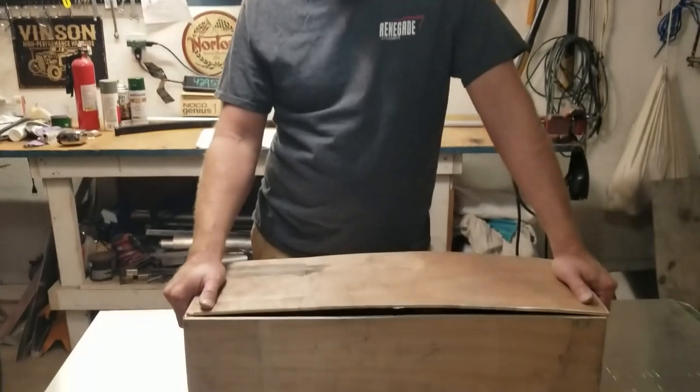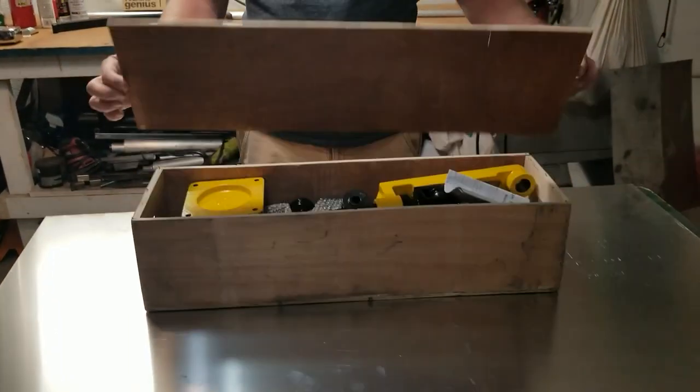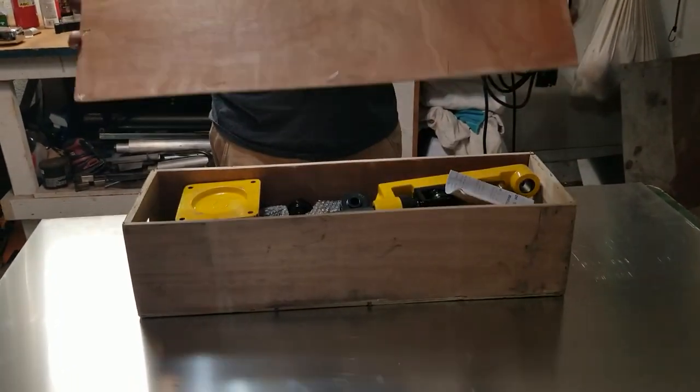Hey guys, welcome back to the second car workshop. Today we're gonna work on a tubing bender that I bought about three years ago on eBay. I saw a guy on Facebook on the mini bike pages who had built a mini bike frame using this tool, and I thought man, that's pretty cool.